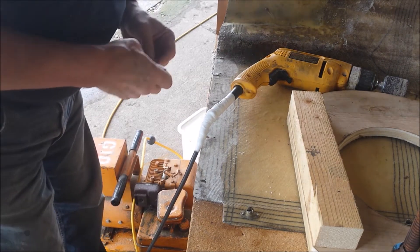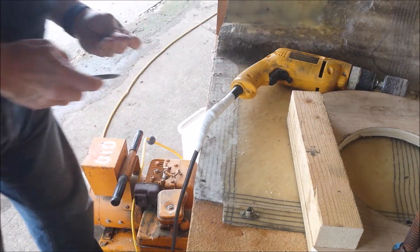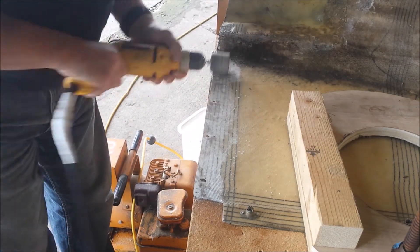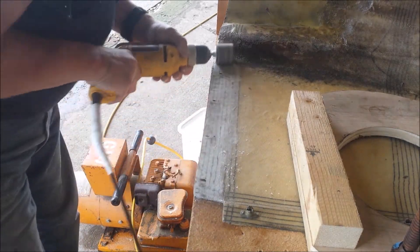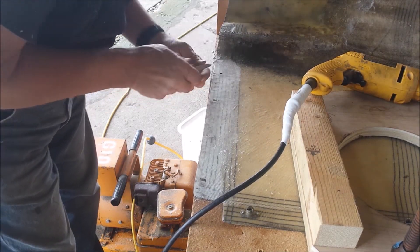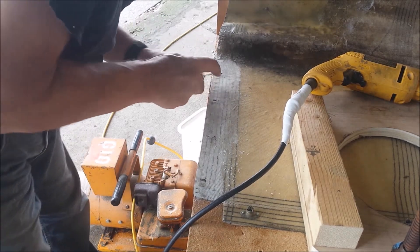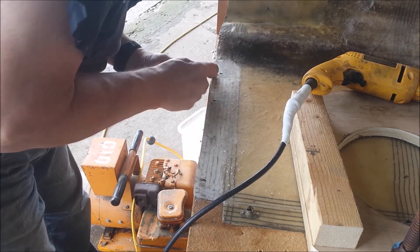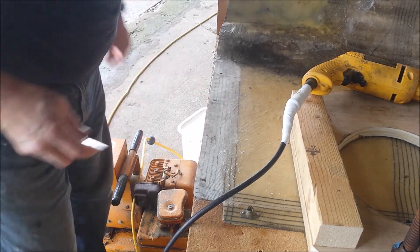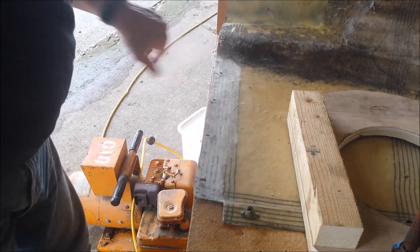There's a metal washer epoxied in here in a random place. Stuck in there somehow. It smells like polyester. I guess that's why we're reinforcing it. So I'm going to put some duct tape on the outside because epoxy doesn't stick to duct tape.